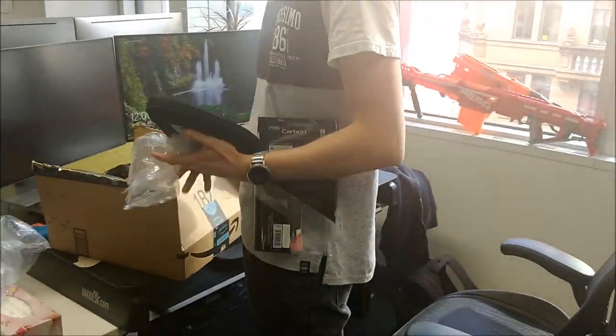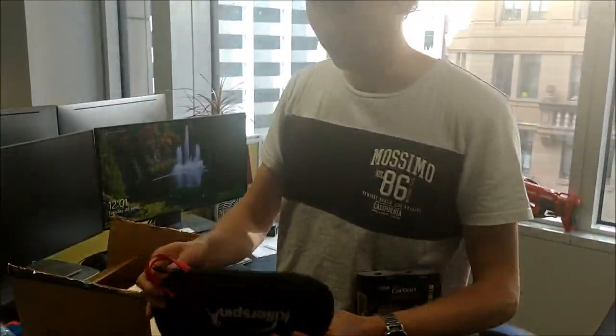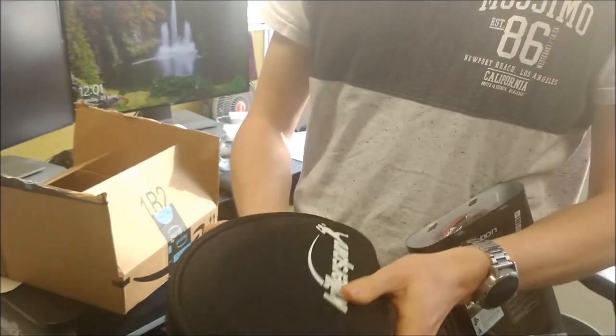This is the unboxing of the table tennis racket — the cover. This is the cover. Can you get a close-up? Oh, it's empty, as expected.